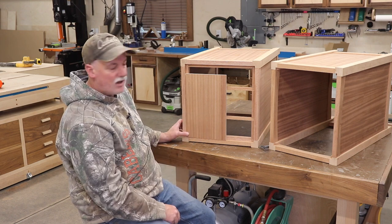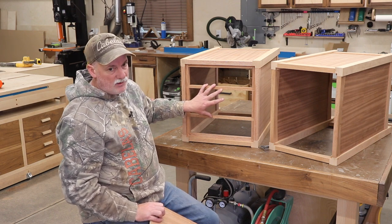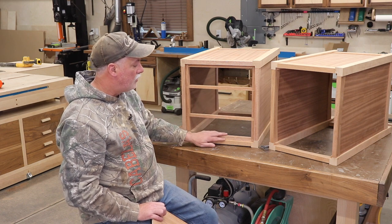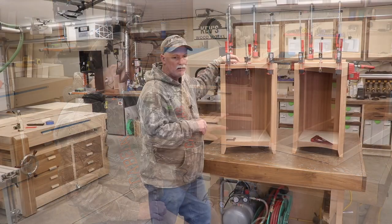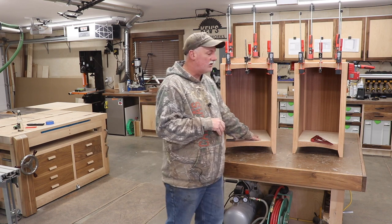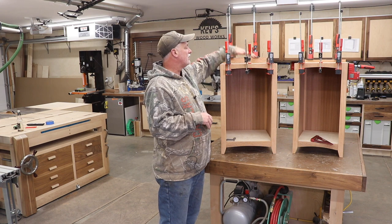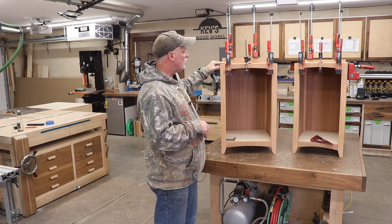I'm not going to show the bottoms — they're done exactly the same way except without the two little center braces, since there's no weight on them. I'm also using three-quarter inch Baltic birch in the bottom, so it's a simple pop-in. The bottoms are in and just pin-nailed in place — not glued, just here as a dust cover, so nails were sufficient. The tops are glued in place; the weight of the desk sitting on top will keep them down anyway, so glue was more than sufficient.